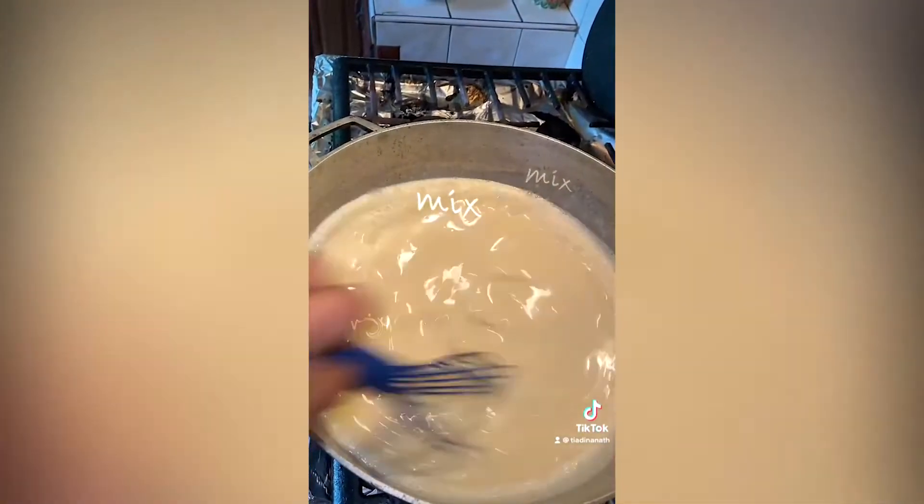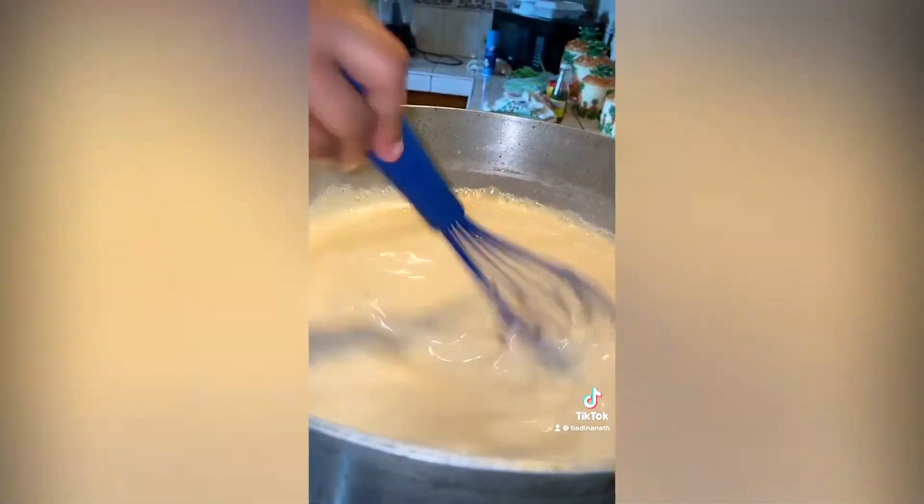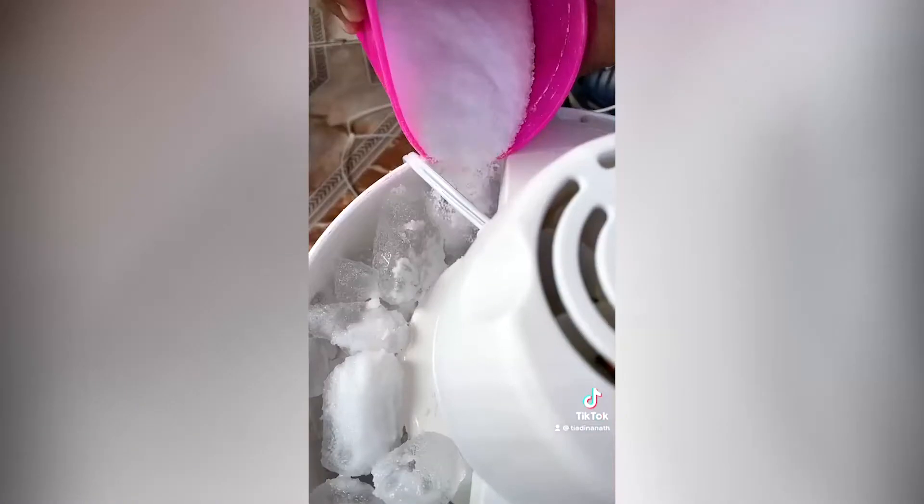She adds two cans of Nestle sweetened condensed milk and mixes well. She also adds one tablespoon of vanilla extract, then pours it into her ice cream freezer can, fills it with ice and salt.